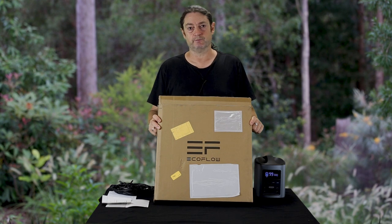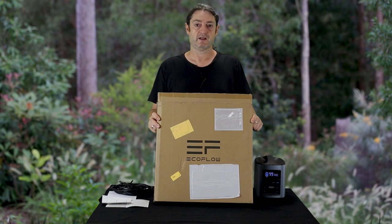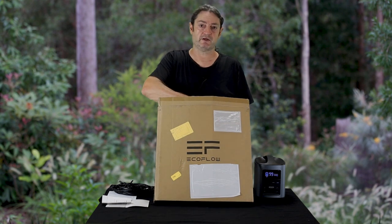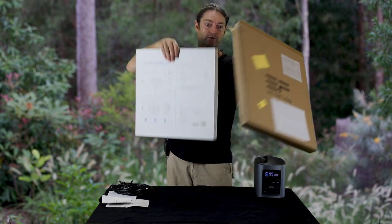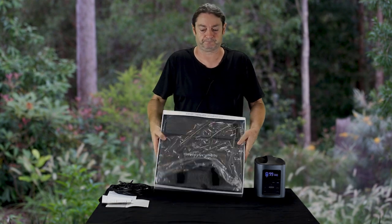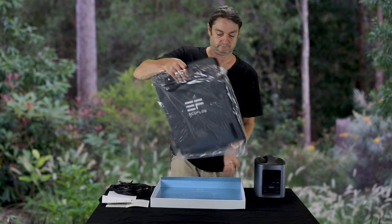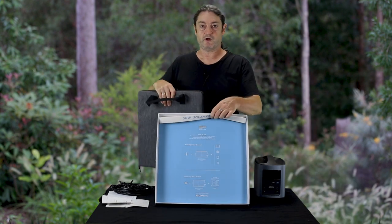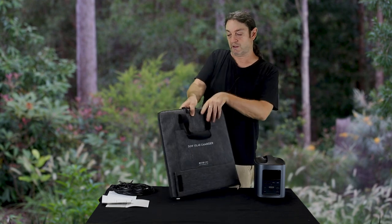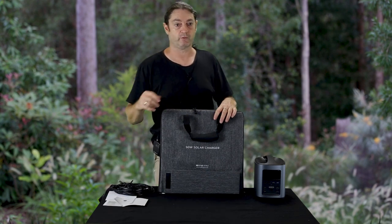I'm based here in Brisbane, Australia, and I purchased the solar cell online and it turned up rather promptly through DHL. It came in this sturdy cardboard box, quite nicely packaged. There are some useful instructions on the inside of the box, as well as instructions and specifications included.